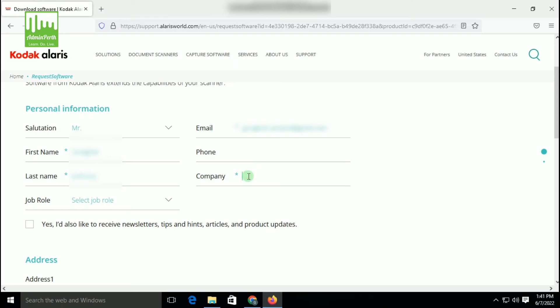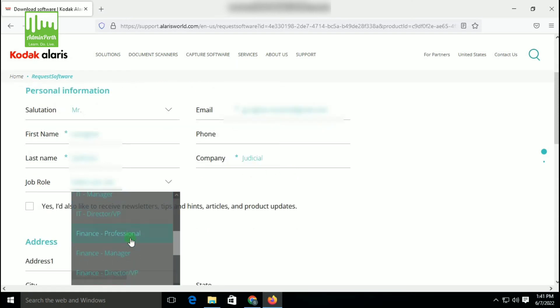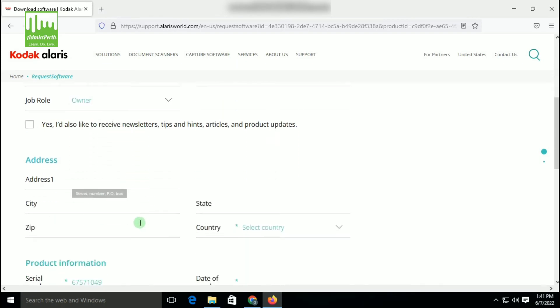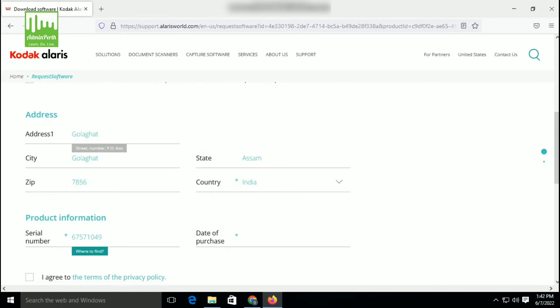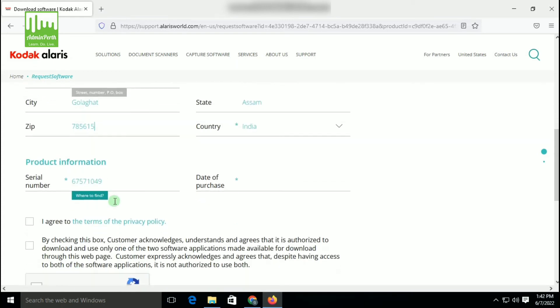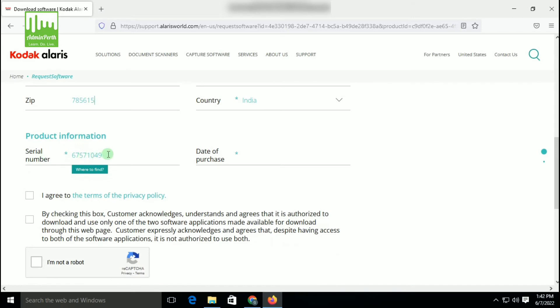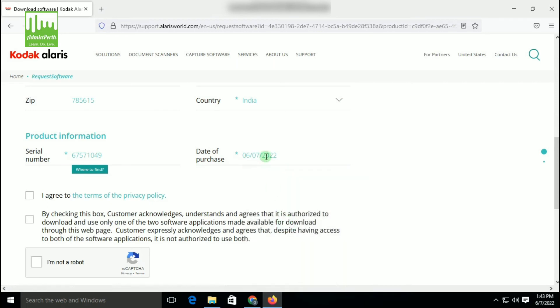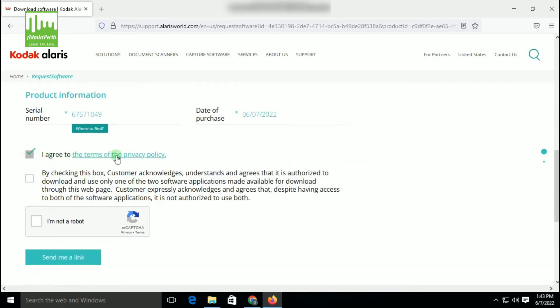Fill in the company name. After that, select the job role — you can drag down and select Owner. We have to fill in the address of the user who will use the scanner. After inserting the address, you can see the product information, including the CL number. You can find the CL number on the back side of the scanner — it will automatically populate. Select the country where you will install the scanner, then agree to the terms and conditions.